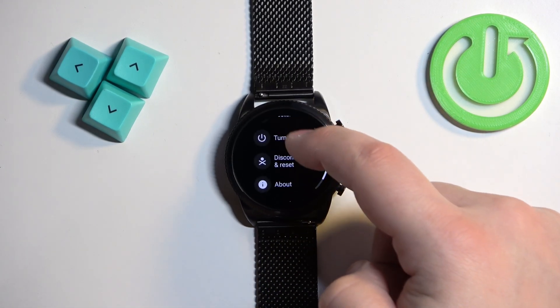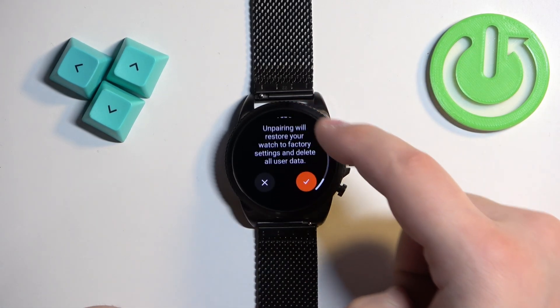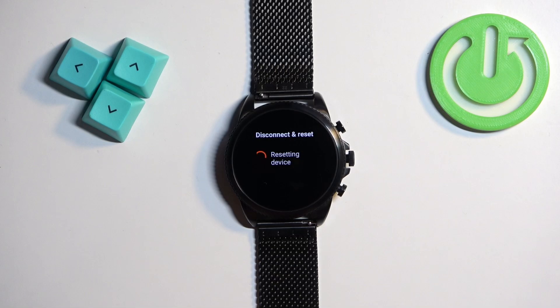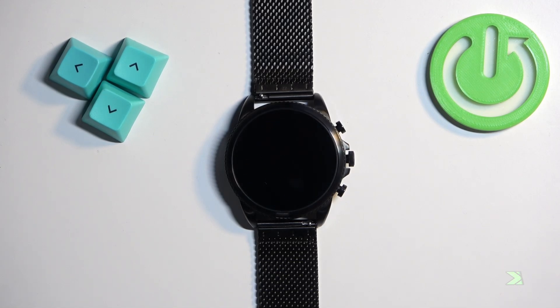Here, find the option called Disconnect and Reset and once you find it tap on it, then scroll down and tap on the checkmark to confirm. Wait until the resetting process is complete, and once you see the message 'tap to begin' on the screen it means that the factory reset is complete.